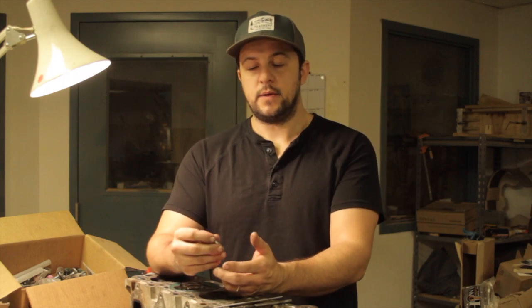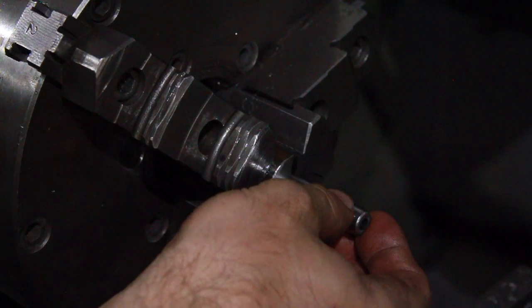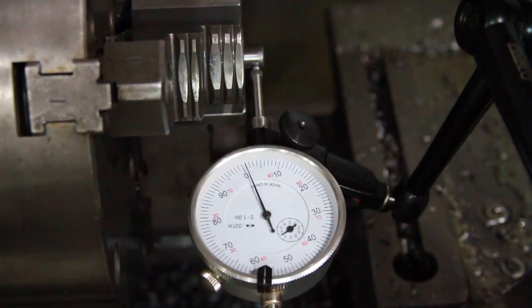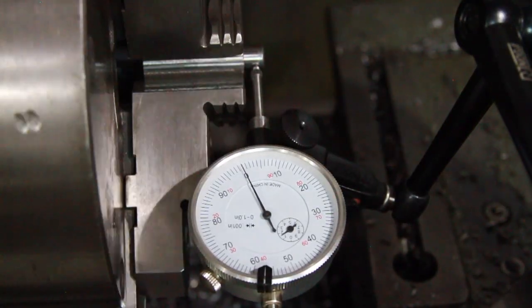The lathe that I have access to is pretty old and the jaws aren't very true anymore. So what I did was make a one-time use collet that would stay in place through the entire process of resizing the guides. It would be machined in place in the lathe so that the bore clamping onto the valve guide would be nice and true to the axis of the lathe.